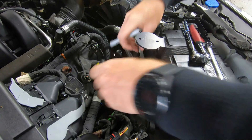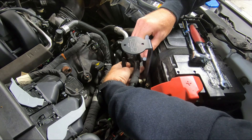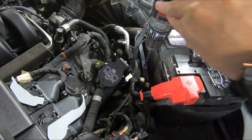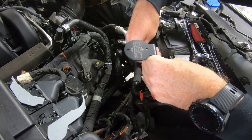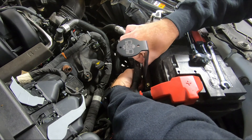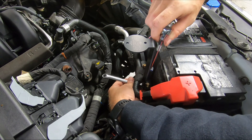Grab your Sharpie or marker. Square the bracket up and make a mark where you want the hole. Slide the bracket out of the way, grab your drill, and get right on your mark. Drill straight through, grab your other bolt, and slide it through. Once that one's tight, go ahead and finish tightening up your first bolt.